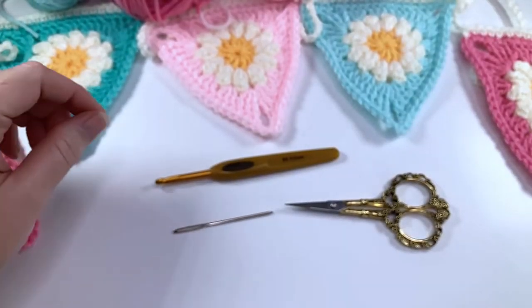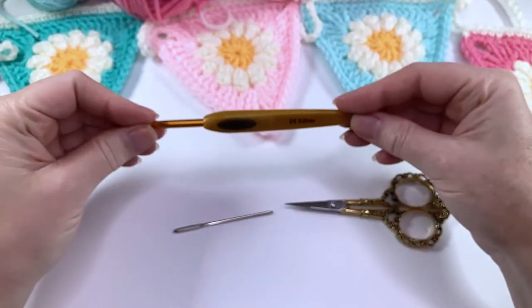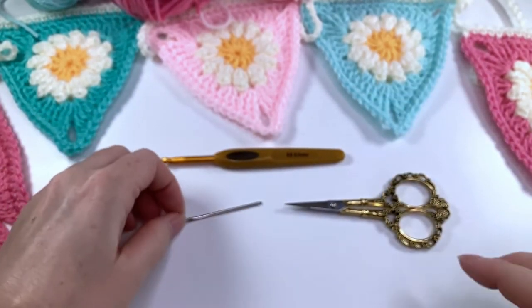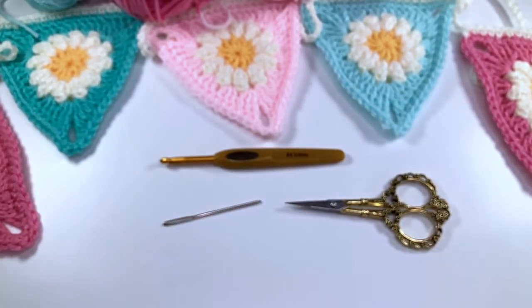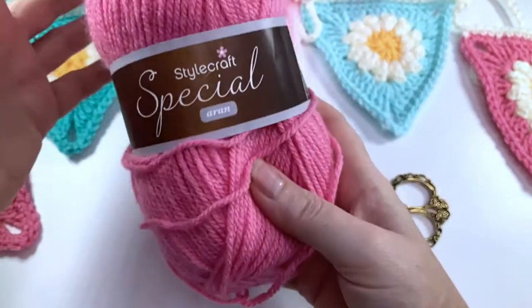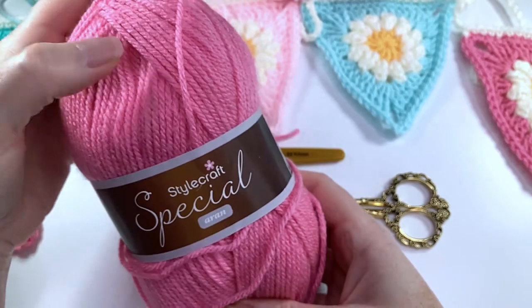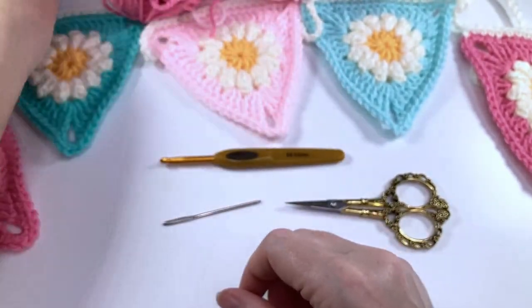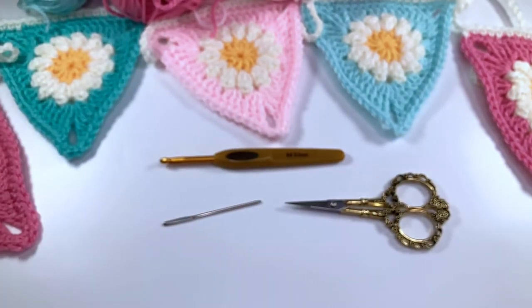To make your daisy bunting you're going to need a five millimeter crochet hook, a darning needle, a pair of scissors, and some yarn from your stash. I'm just using Stylecraft Special Aran, but you can use any yarn as long as you match the hook size with the yarn weight. So let's get started.